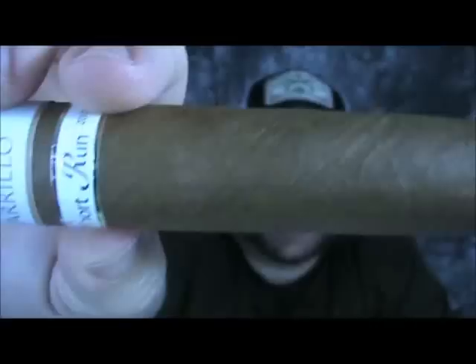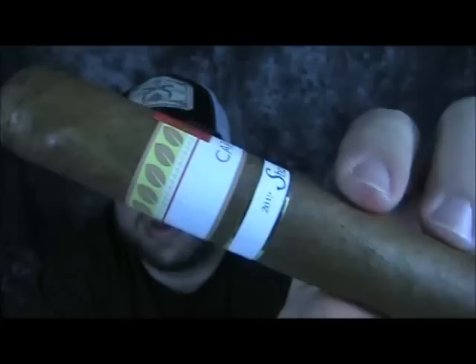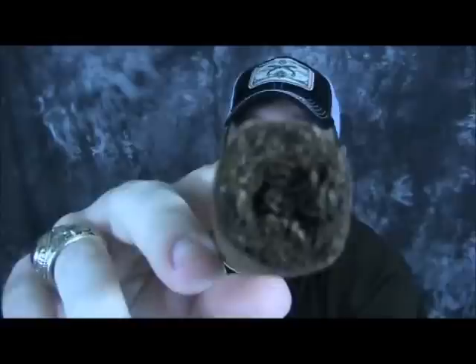It has a pretty nice looking wrapper — it's not oily or anything, but it's a Connecticut so it's not really known to be oily anyway. It's a very well-applied cap, as you can see. Some minor spots on it but nothing real big. Kind of actually like a mottled wrapper. Let's look at the filler there. It looks like there's a little hole at the end of the cigar, but I was looking at that earlier — it's basically just where the tip of the filler leaf, where the tobacco leaf makes a tip, is where that end is. So no big deal, not worried about it at all.